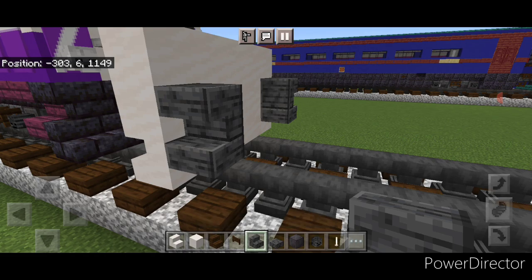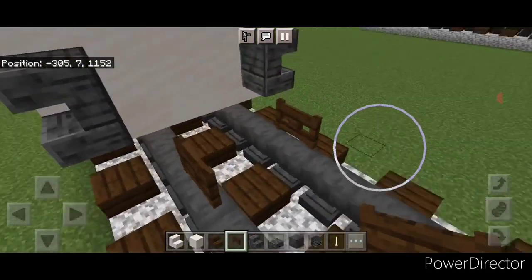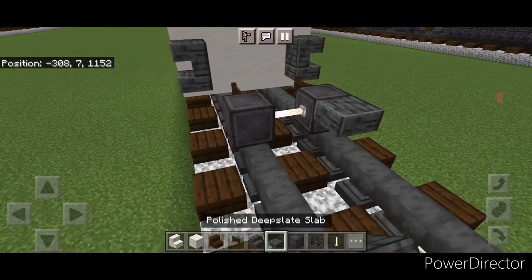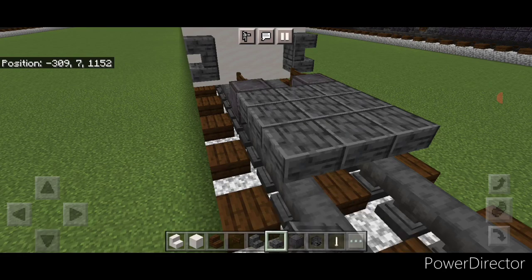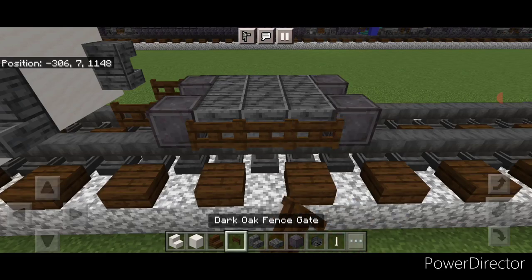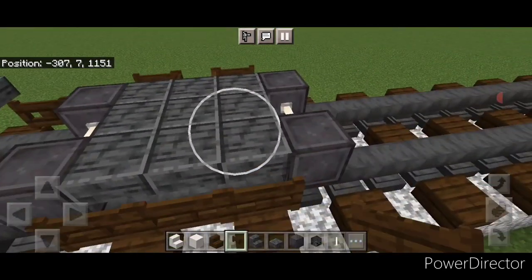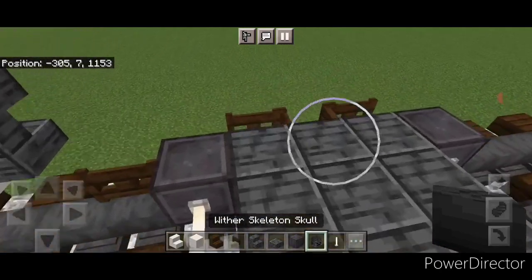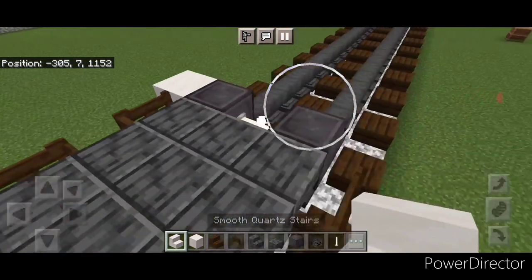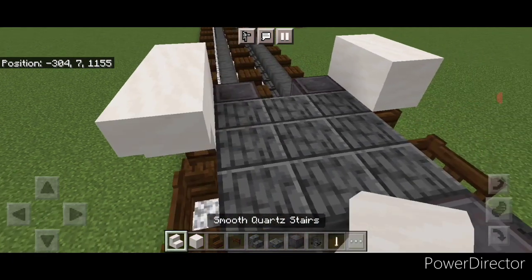Same thing on this side - a slab and a stair. Then leave a gap of space and on the next block out put a fence gate on each rail with a gap of space between them. In front of the fence gates put a netherite wheel on each rail with an end rod axle. Then on the upper hip box a three by three of polished deep slate slabs and another set of netherite wheels and an end rod axle. Then on the side of these slabs put three fence gates on each side, and open the center fence gate on each side. Put a wither skeleton skull on the outer wheels, and on the inner wheel put an upside down smooth quartz stair on each side facing this way.